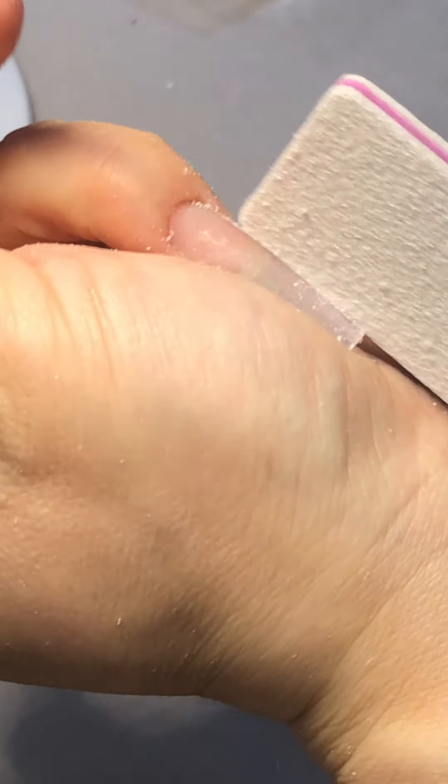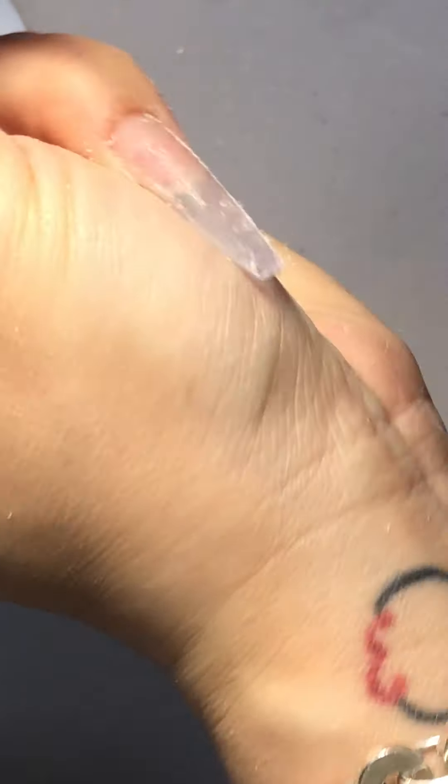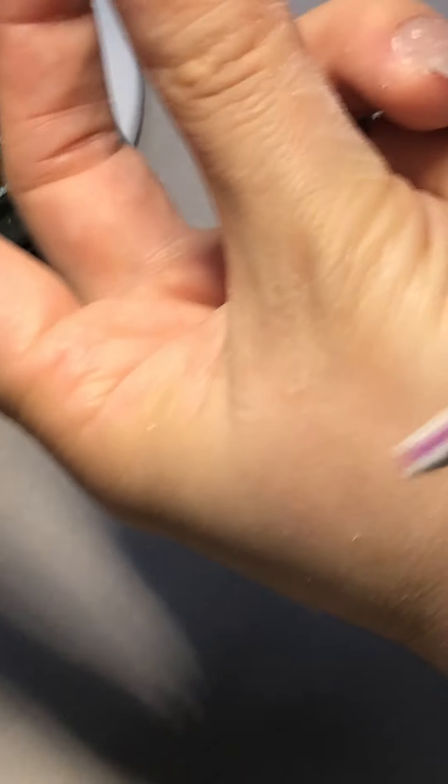Oh my brush — there's a brush, this kabuki brush. How are you ladies doing? It's so nice, I like it to see everyone again.